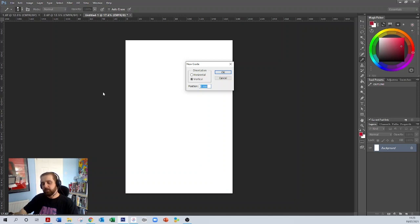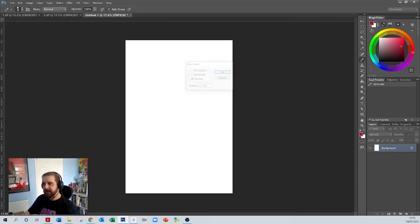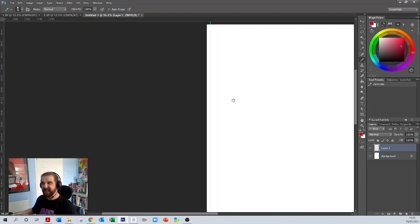We need to remove three millimetres from each side of this document. Starting with the vertical, I want the first guide at three millimetres, so type in 3mm. A blue line has appeared on the document — I'll zoom in so you can see it. This is the bleed area. Anything we put in this area we're going to lose, so we want to avoid that at all costs.